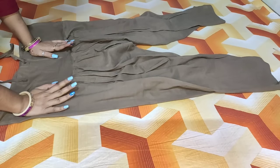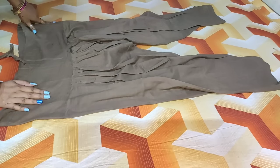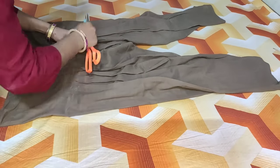This is our plazos. There are two parts in the plazos — one is the belt and the other is the leg. In the first step, we have to open this plazos. If you want, you can cut it from here, but it is a better option to open the stitching.